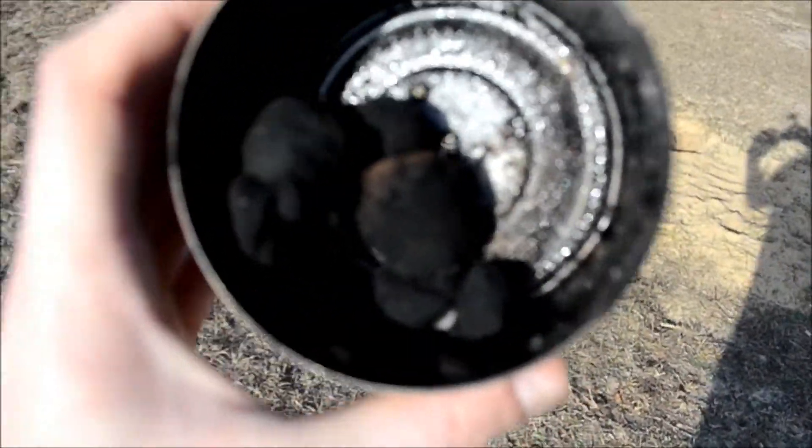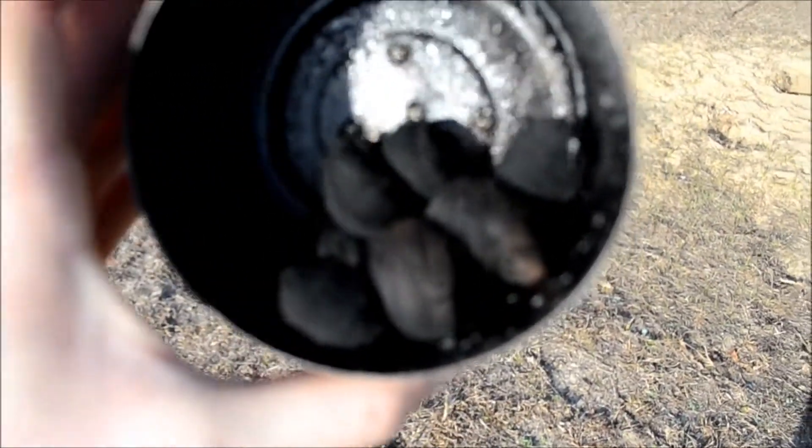Alright, so letting it sit about 10 minutes, this is the result. Got some nice char cotton in there. Let's get the review in the light. If you are interested in seeing how char cloth is made, check out my other video. That was my char cloth but this is pretty much the same process.